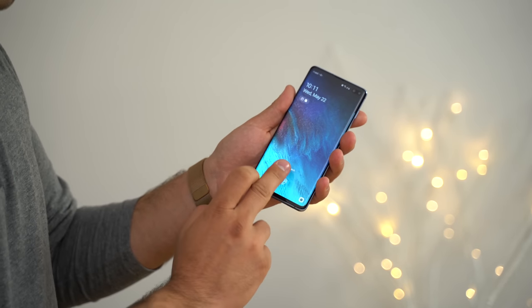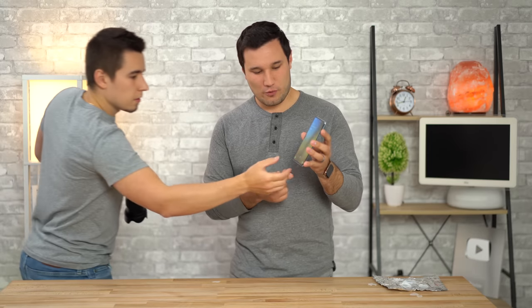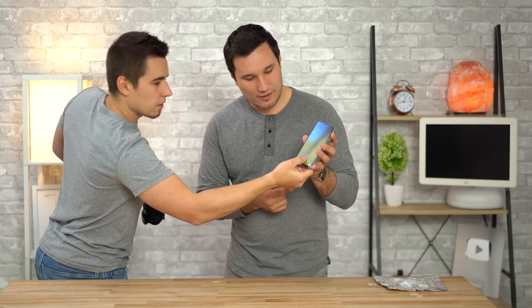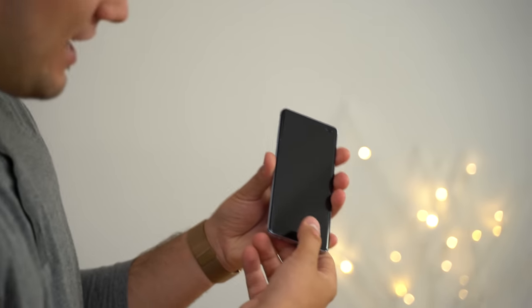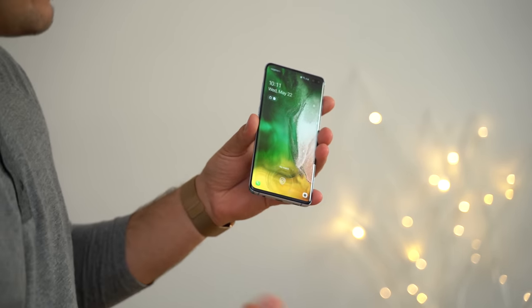Just to show you guys, you can see that my fingerprints do not work on this phone. Vadim, come show us that your fingerprint is registered. There you go — it's working. And mine do not work here. My thumb is doing nothing.